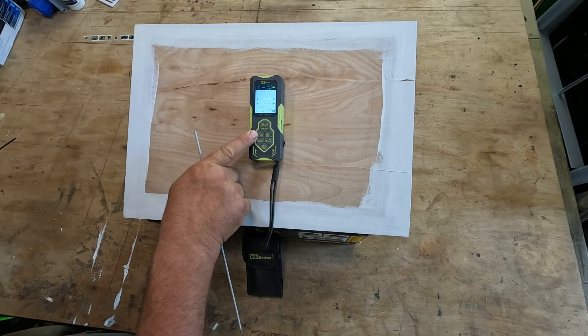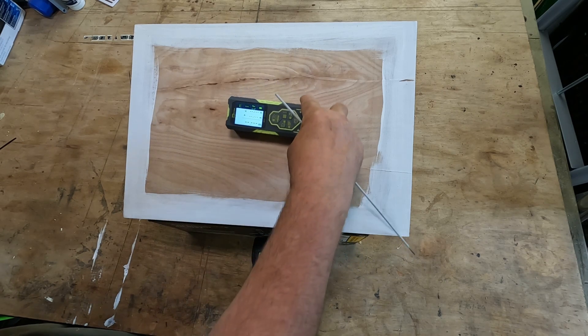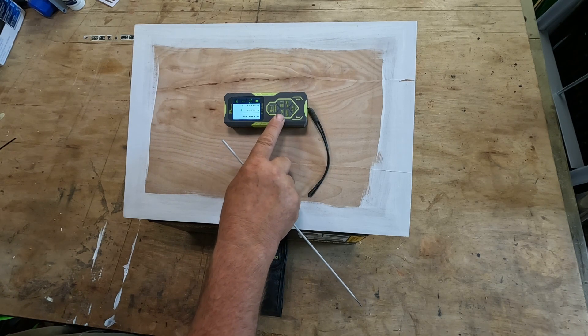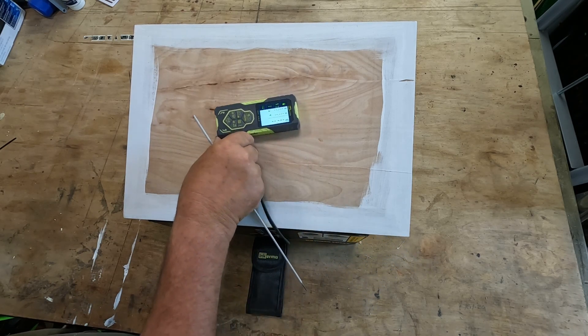On the left-hand side we have a rotate button, so if you're using it sideways you can rotate the screen around so you can still see what the measurements are. It will also go the opposite way around as well.